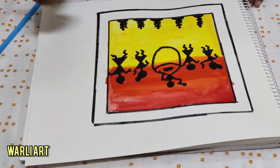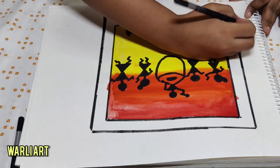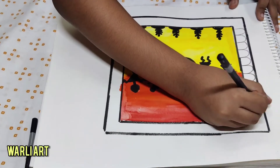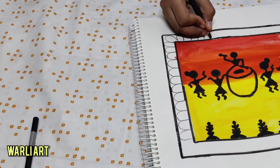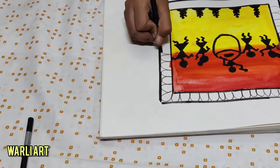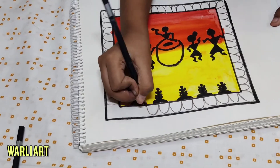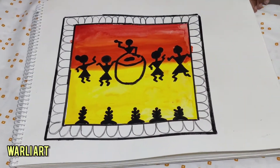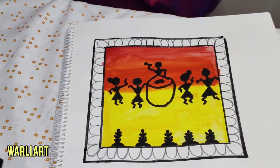Now here we are going to do a Mandala design, which is also called a Warli border. Here I'm using a charcoal pencil on medium, and I'm doing, like, an upside-down U shape. Then I noticed the background is too light — I need to darken it up with black.